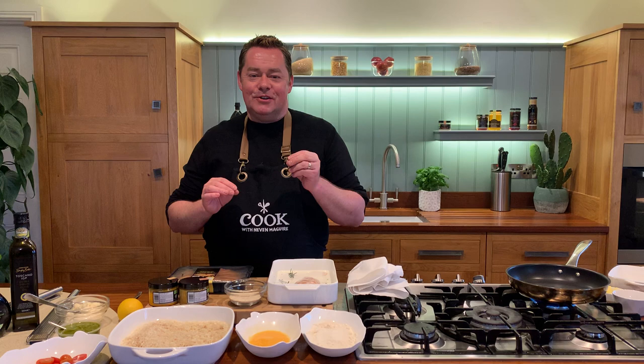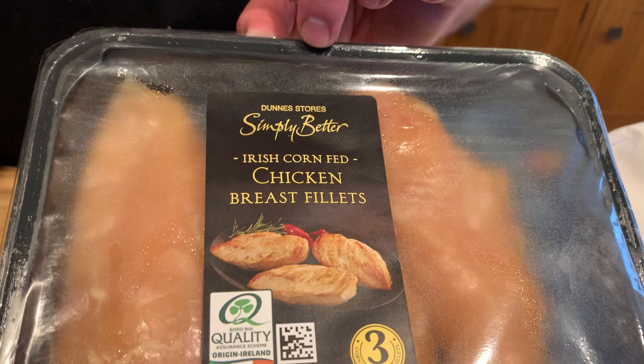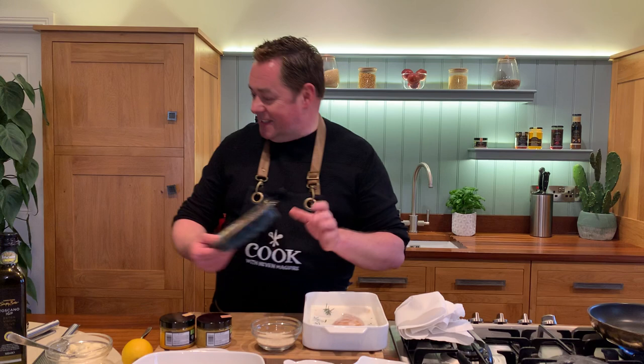This Spiced Chicken Burger is absolutely delicious — tender, full of flavour and a lot of very interesting textures. Let's talk about the chicken first of all. This is our Borbia Quality Assured corn-fed chicken, fed on maize. I think it's super. I'm using a skinless breast.